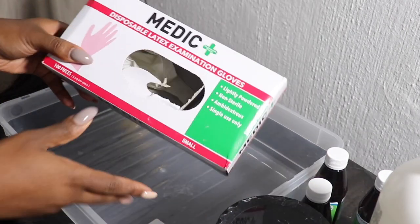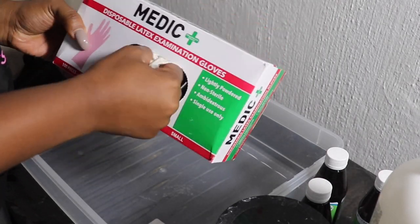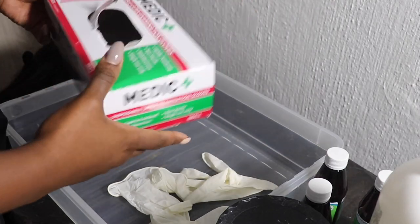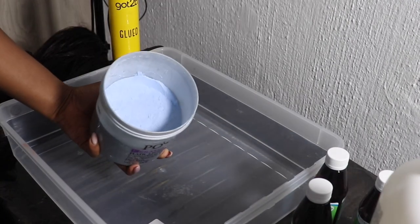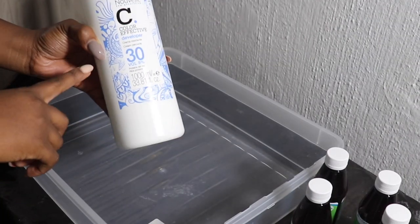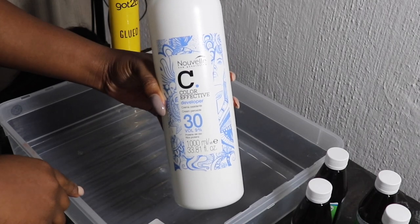First and foremost, I always use gloves — bleach is so dangerous, guys. Do not get this on your hands or skin; I always emphasize this because I know what it can do. The bleach I'm using is the Novelle bleach, and I'm going to use Novelle developer — this is one of the best brands I've ever used.